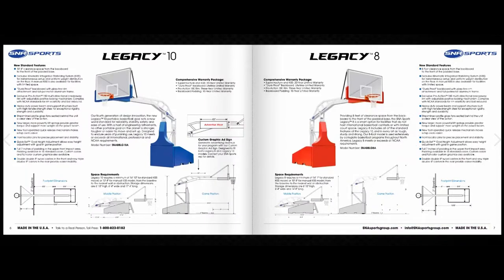In this section you can compare both the Legacy 10 and the Legacy 8 side by side. The big difference is the Legacy 10 offers a 10 foot 8 inch clearance space from the backboard to the front of the padded base, while the Legacy 8 offers an 8 foot clearance.